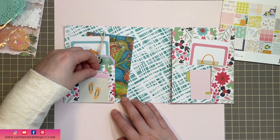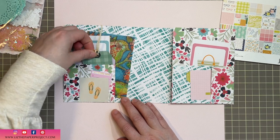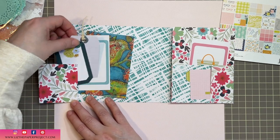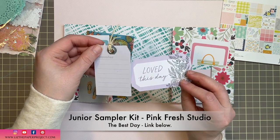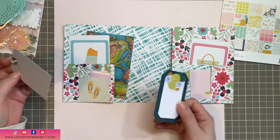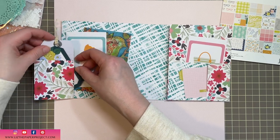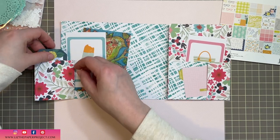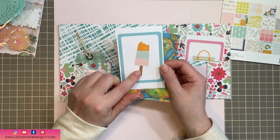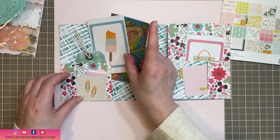So the first thing you'll see here is it's got a tiny little pocket with a little ephemera piece, and then there's another pocket behind it and this one is a little flip. I love adding little flips and secret tuck spots to my pieces. These are from Pinkfresh Studio. I wanted this to be like a really nice summer feel of a little mini album where I could add photos or ephemera from maybe a day trip with the family.